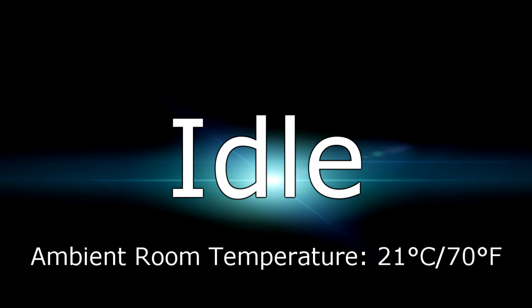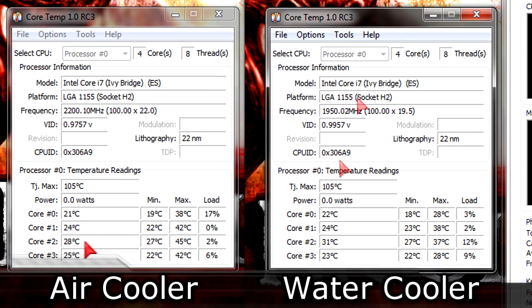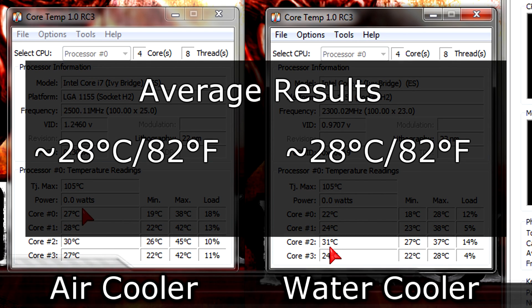Let's take a look at the idle temperature results. The ambient room temperature is 21 degrees Celsius, which is 70 degrees Fahrenheit. On the left are the air cooler results and on the right the water cooler results. On air I got an average of 28 degrees Celsius, while on water I also got 28 degrees Celsius. On average, both coolers cool the processor down to 28 degrees Celsius, which is 82 degrees Fahrenheit.